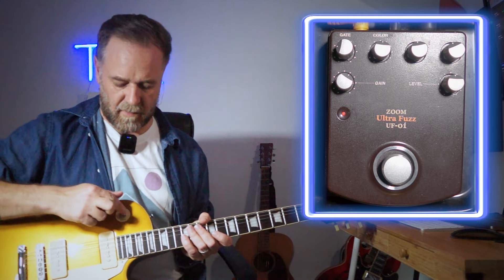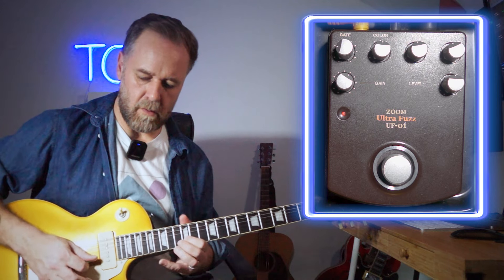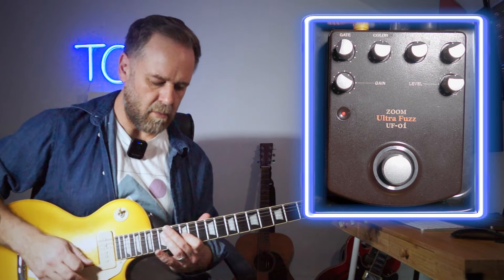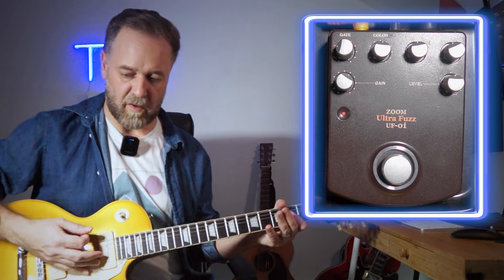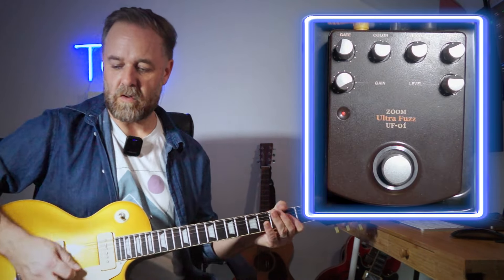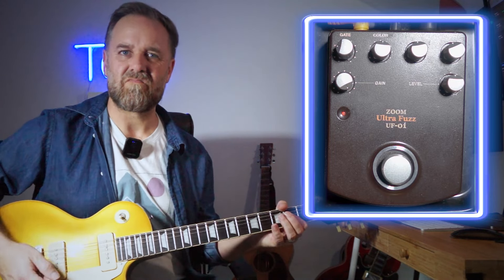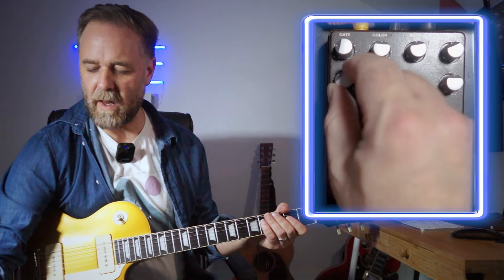Getting into the controls — on the neck pickup it's big and woolly, great for lead stuff around the 12th fret. Really nice fluid lead tone. Same on the bridge. The gain up full gives you really sick fuzzy distortion, and if I wind the gain back that's kind of overdrive. I like the gain kind of in between — it's going into a kind of Big Muff territory but with more mid-range.